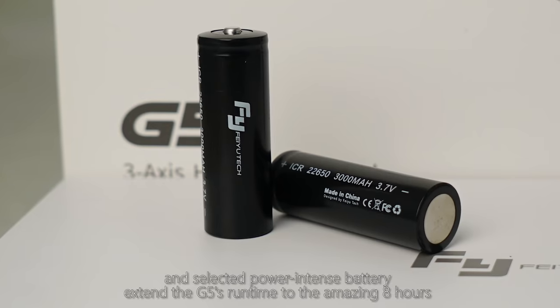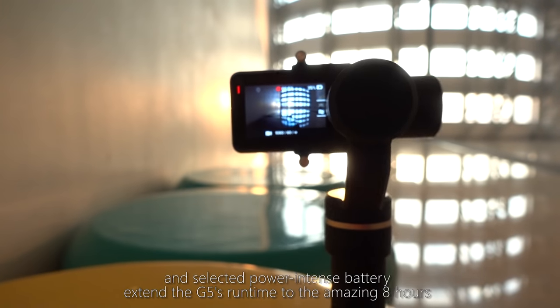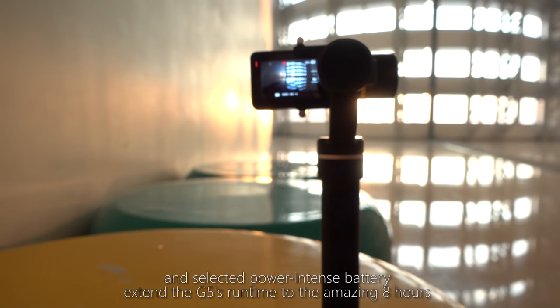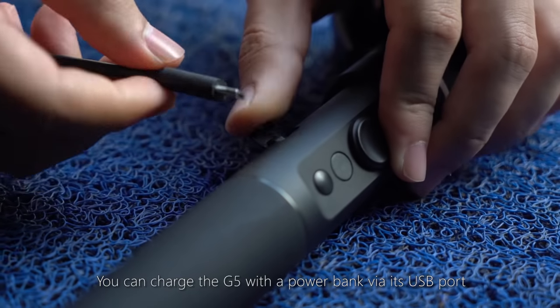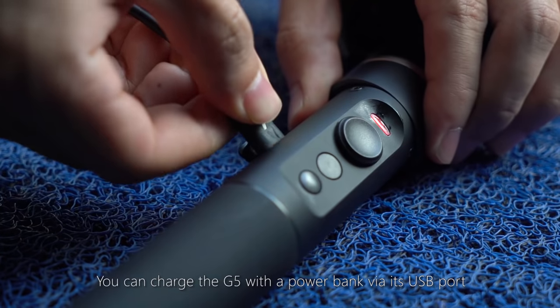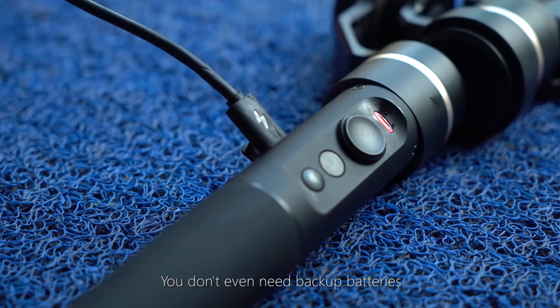The optimized software and selected power-intensive battery extend the G5's runtime to an amazing eight hours. You can charge the G5 with a power bank via its USB port — you don't even need backup batteries.